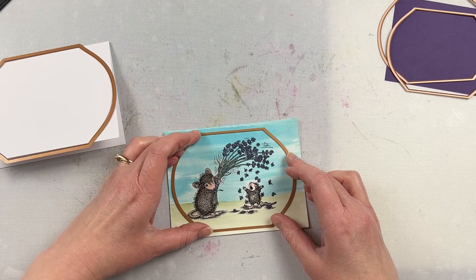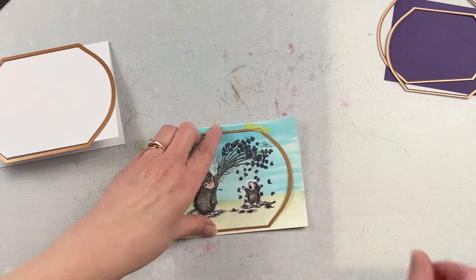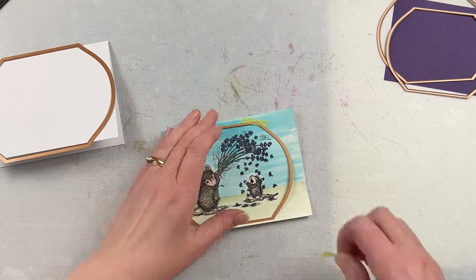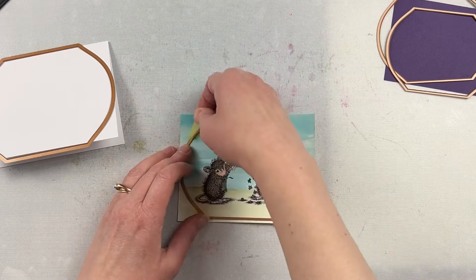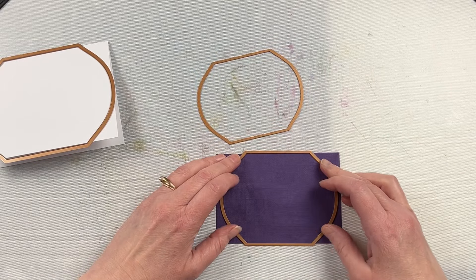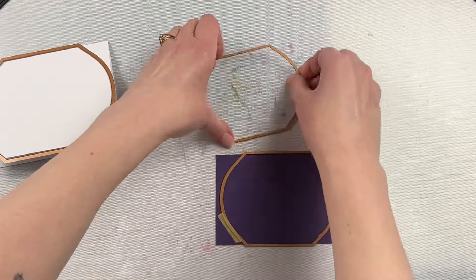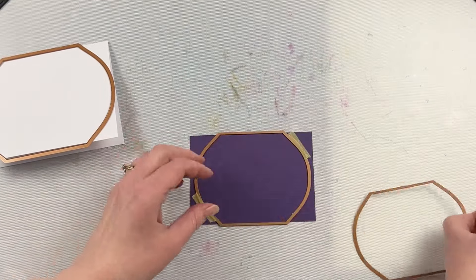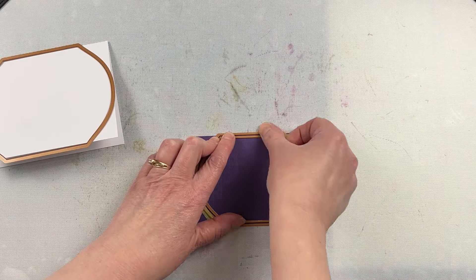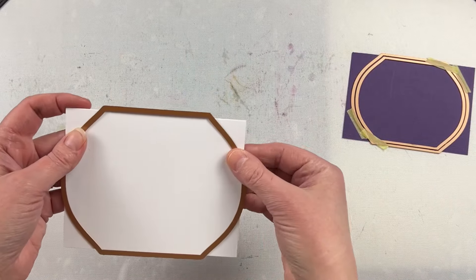I'm using the Mirrored Arch Labels dies to cut out the shapes. I have the largest die for the card base, then I skip one and the next one down is for the House Mouse image, and then the two down from that are going to be used to create a frame with the purple. So I'm going to have a watercolored image that is slightly bigger and have a frame around the outside edge, giving it a different look — a way to focus your eye on the image rather than having a mat behind it.